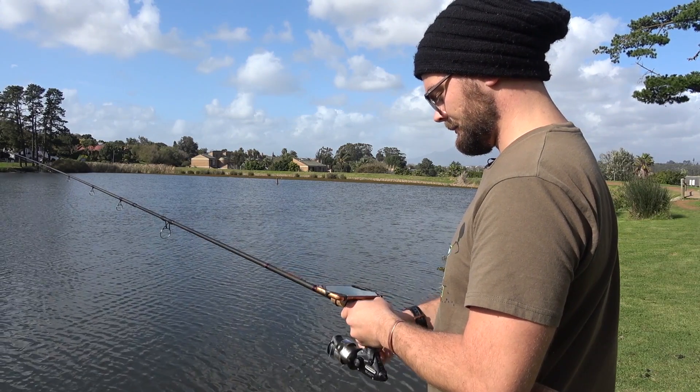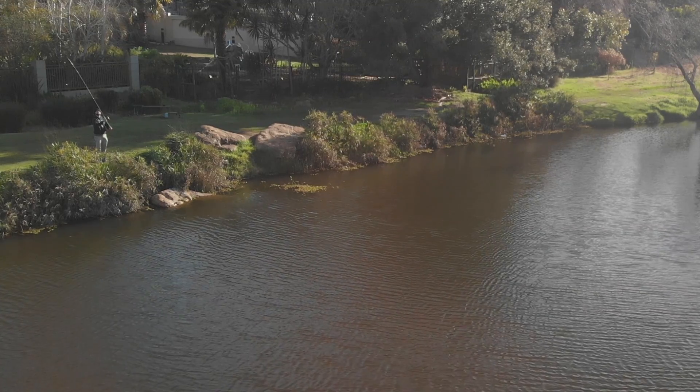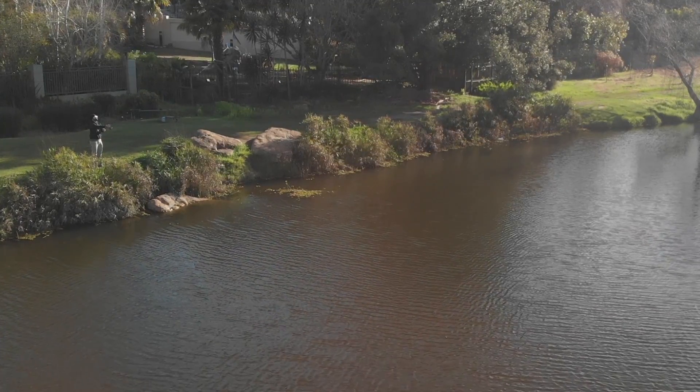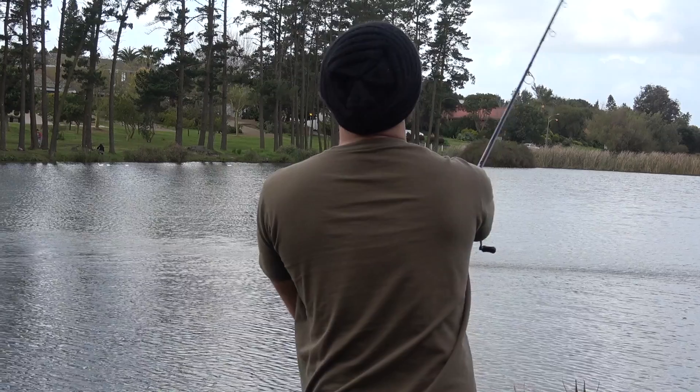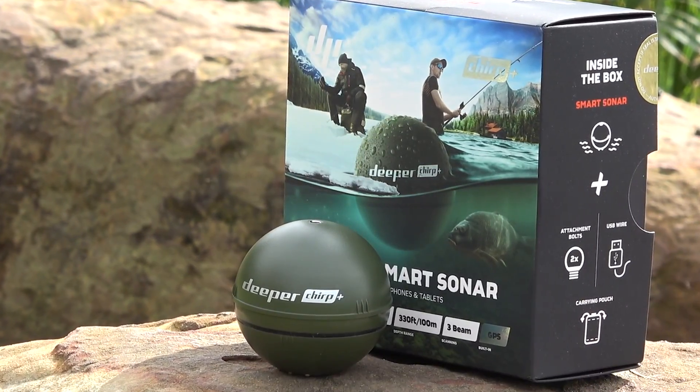The Chirp Plus connects to your phone through Wi-Fi and has a maximum stable connection distance of 100 meters. Once cast out, it has a maximum scan depth of 100 meters and a minimum scan depth of 15 centimeters. It has a built-in temperature gauge and GPS so it can be used in onshore mode, onshore GPS mode, boat fishing mode, and ice fishing mode. It also has fish and depth alarms.